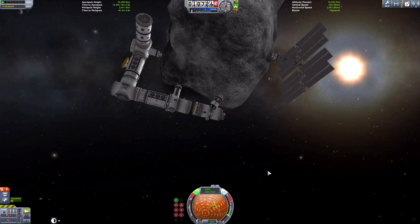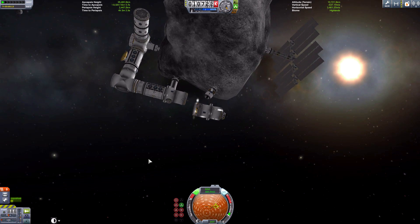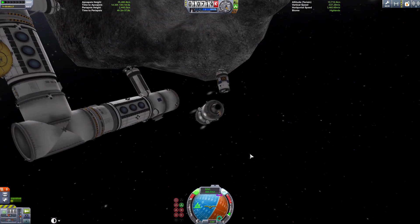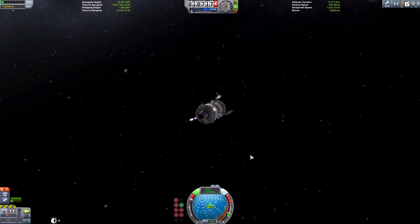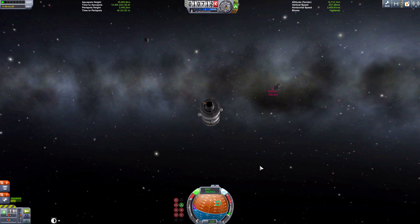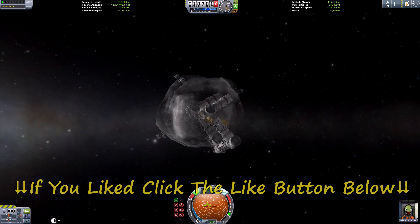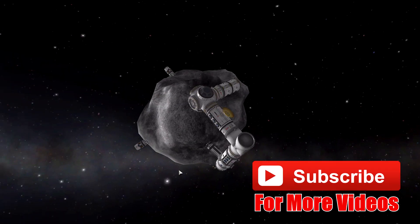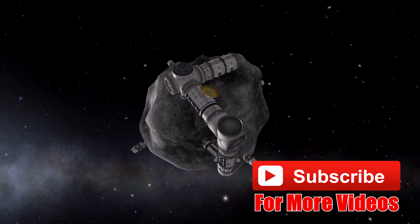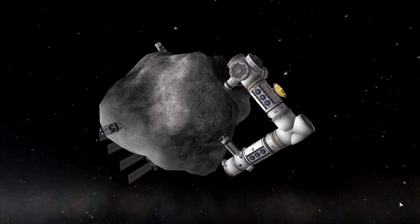So guys, this is going to be it for my building an asteroid base tutorial. You can add what you want to yours and have fun any way you can. I'm going to stop this tutorial because the asteroid was getting quite laggy, but perhaps I could do something similar on my KSP server or in another game. If you enjoyed this video, hit that like button - and I'll be doing more videos if you want to subscribe.